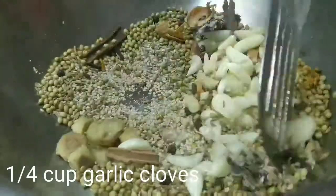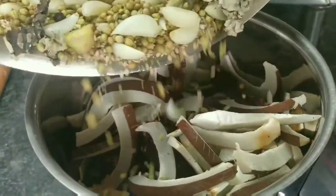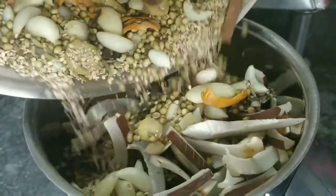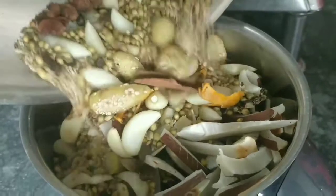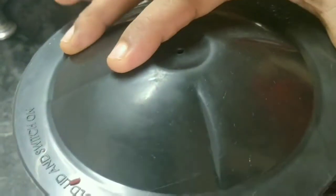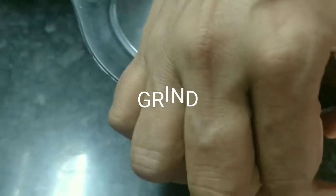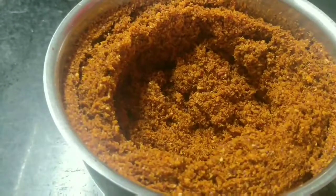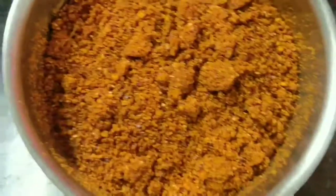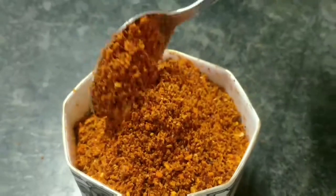We have 2-inch cinnamon and other whole spices. If you are making a different masala, you can avoid certain ingredients. We will add all the masala ingredients together and grind everything into a powder form to make the final Misal Masala.